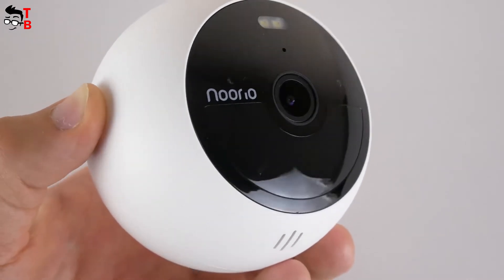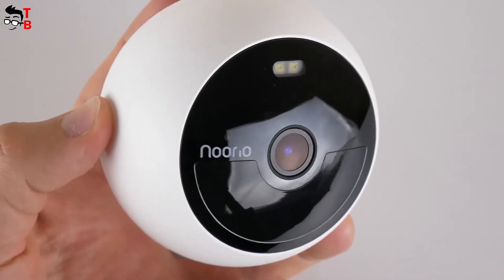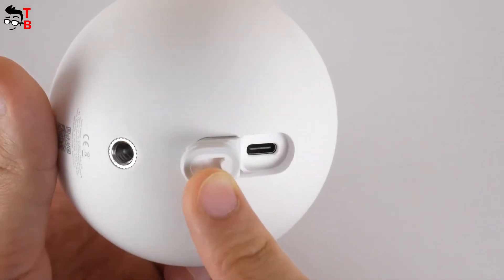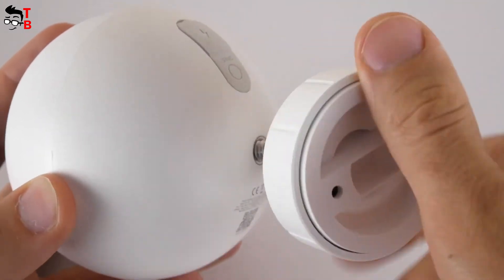On the front, we can see a camera lens, a spotlight, LED indicator, microphone hole, and a large motion sensor. The speaker is located a little lower. On the back, there is a sync button and USB Type-C charging port. You can use a ¼-inch mounting screw hole to attach a mounting bracket.